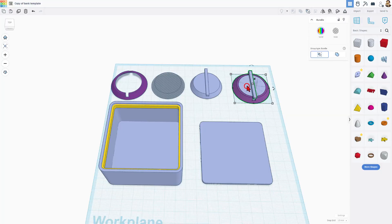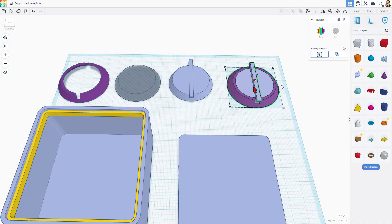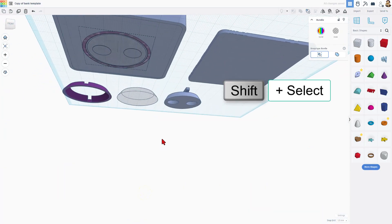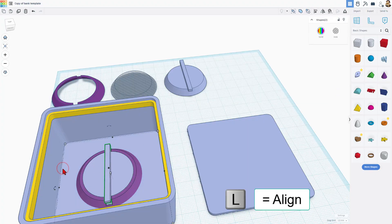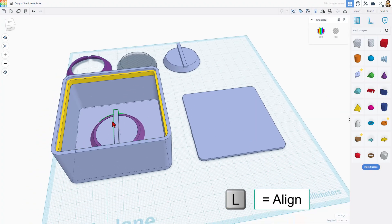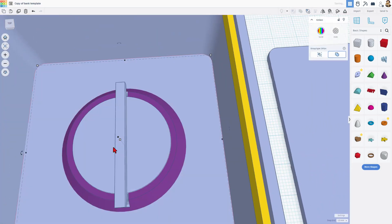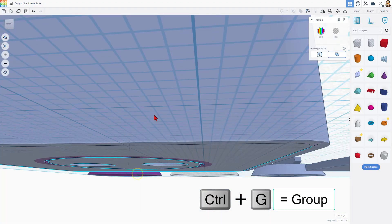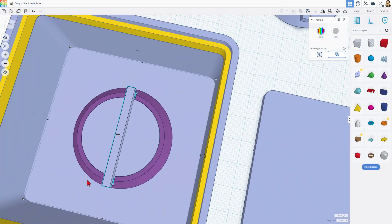Let me show you something cool with the bundle groups. This is a bundle group — it has got a hole inside; that's what that gray edge is. But that hole cannot affect the bundle group. What it does do, if you're watching right here, is it affects the part underneath. So I'm going to select this, do shift click, do L for align, center and center. If I do Control-G to group, notice the hole did not cut the parts that were in the bundle group. But if you look underneath, it cut away the area for that part, so it'll actually function later.